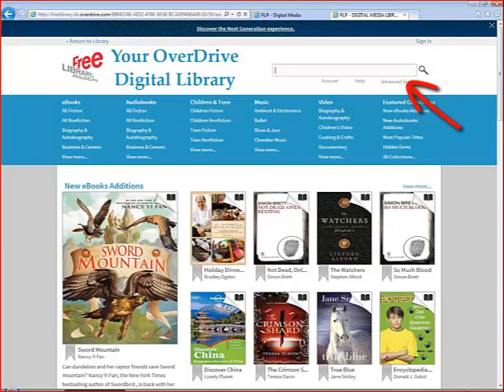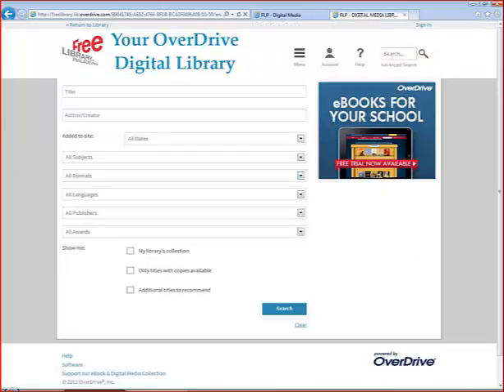The search box in the top right-hand corner can be used for quick searches of all items. One important tip is to use quotation marks if you know the exact author or title — this will give you much better results. You also have the option to do an advanced search, where you can limit your search by format, availability, publisher, or even search by award winners.